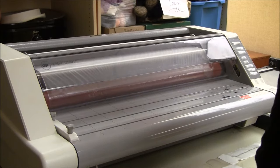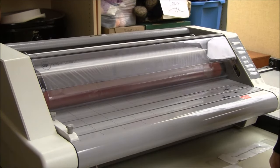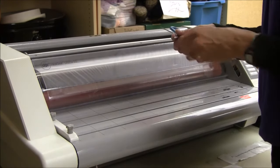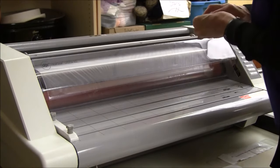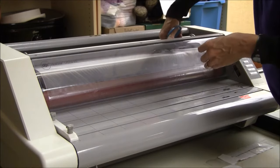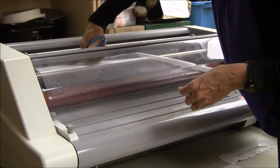Hi everyone. Today I'm going to tell you how to change the rolls of film on the laminator. First, make sure the machine is turned off so it's cool. Then take some scissors and cut the film so that you can remove the top and bottom rolls.